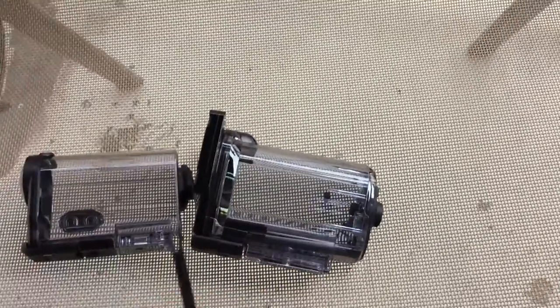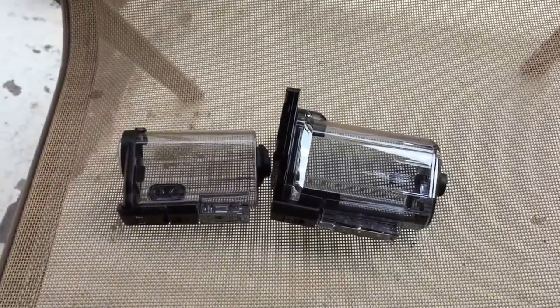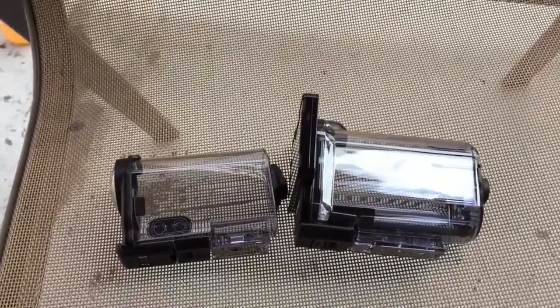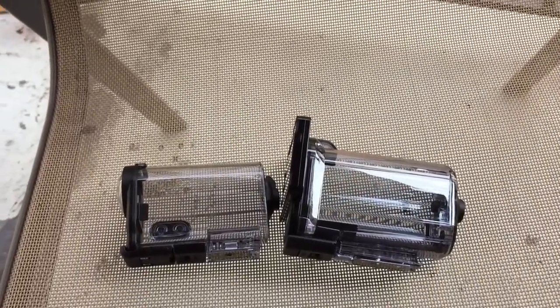And that's it, folks. Thanks for watching — once again this was an unboxing of the MPK AS3 waterproof housing for a Sony action camera.